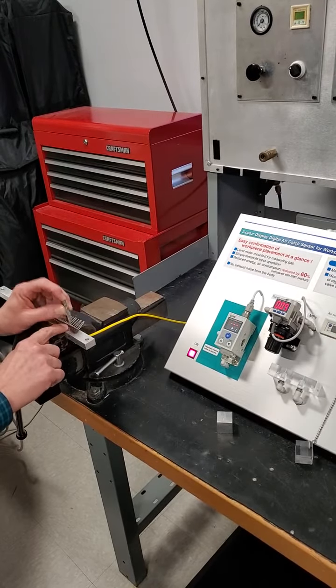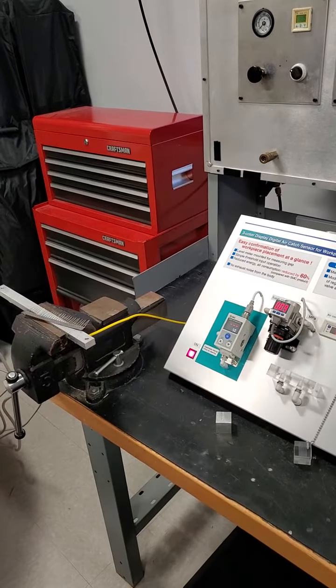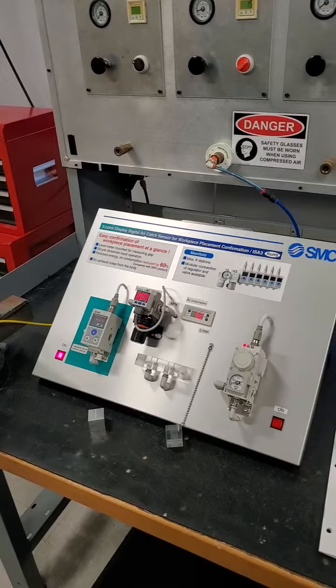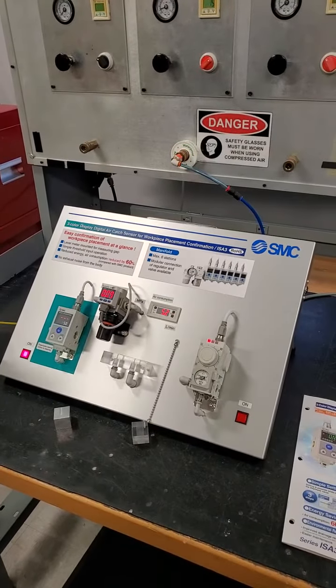This concludes the video. Please note this video only serves to assist the customer in their decision process. It is not conclusive due to the application or equipment specifications unknown at this time.